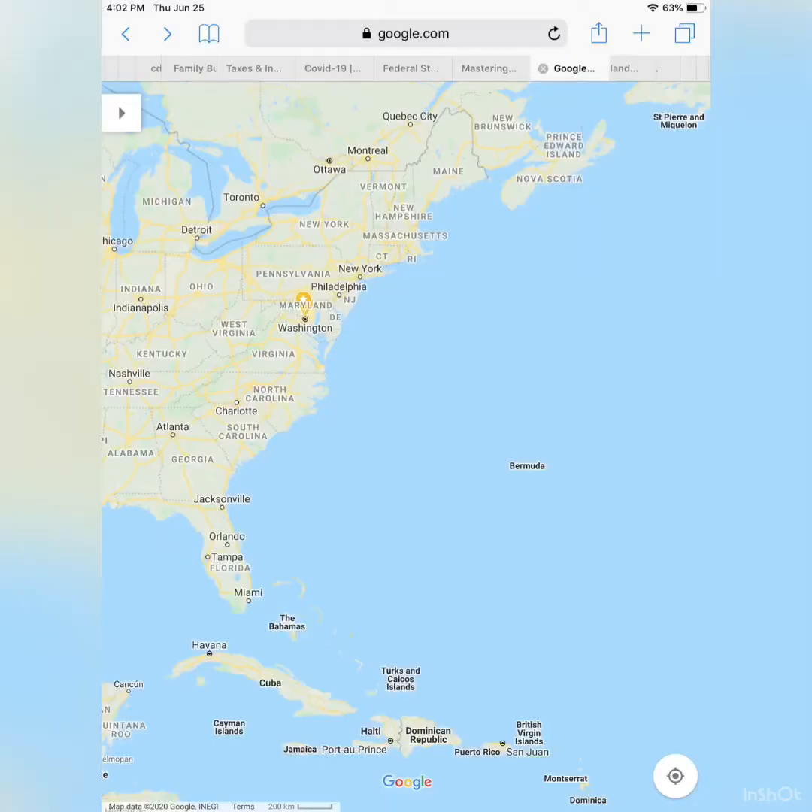If you don't know, dark and stormies are actually Bermuda's drink — their national drink. Bermuda is an island off the East Coast in the Atlantic Ocean, almost parallel to the Carolinas. Because it's a British territory, the British Navy would often find themselves there after a very tumultuous journey.